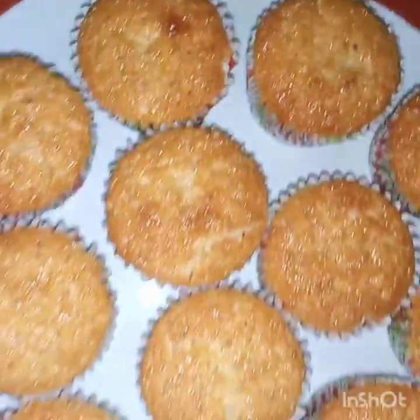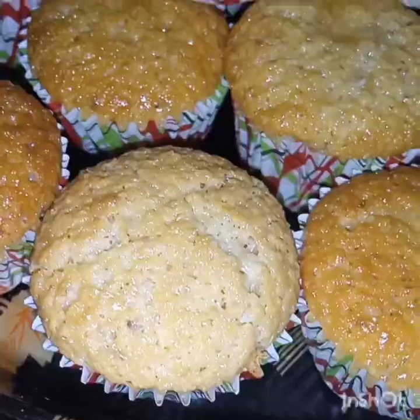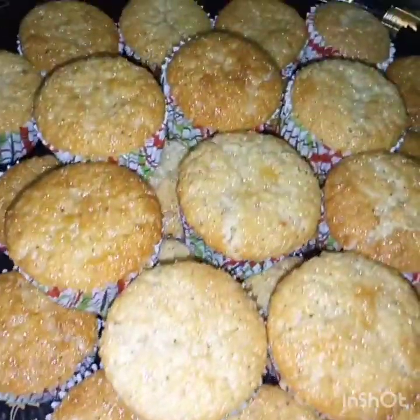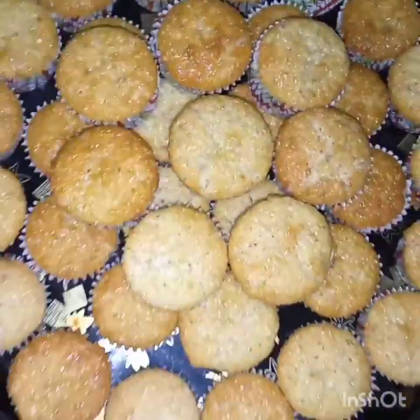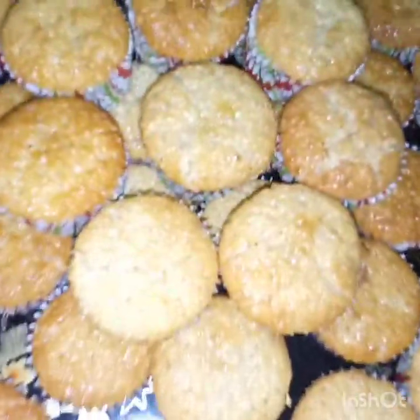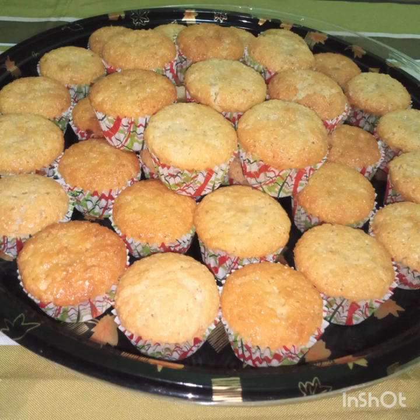Mmm, nakakatakam. Ayan po ang ating nagawang yummy coconut macarons. It's easy to do, isn't it? It's easy to do with the coffee. Let's recap the ingredients.